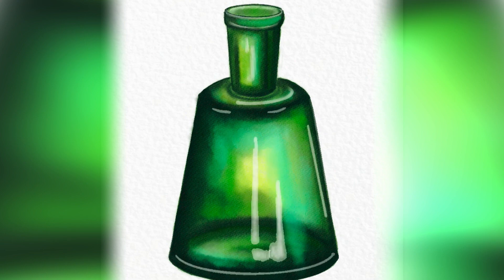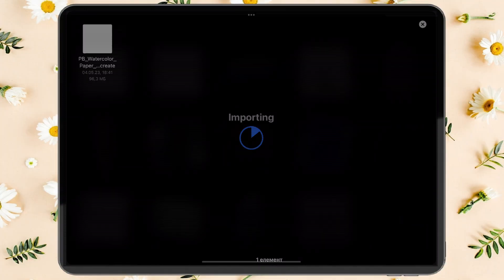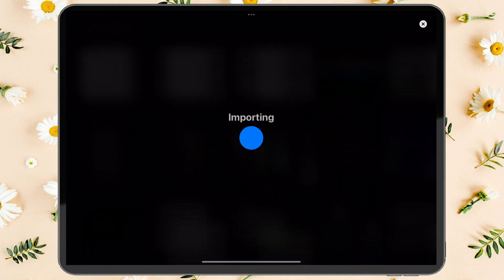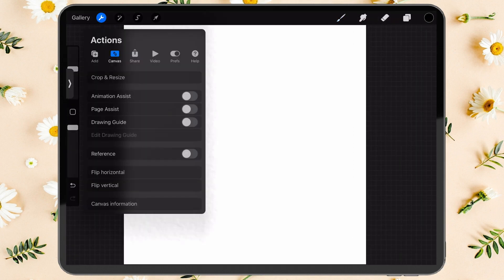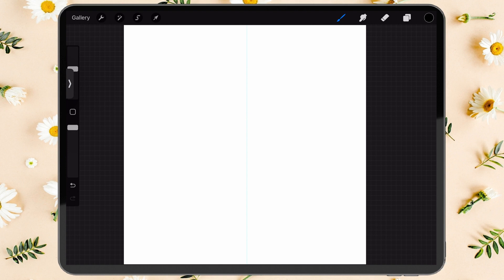You can download the color palette and reference image from the link in the description. Start by opening up the canvas for watercolor painting. In the settings, select Canvas, then turn on Drawing Guide, click Edit Drawing Guide, and select Symmetry — this will help us draw the bottle evenly and symmetrically.